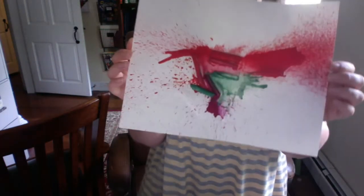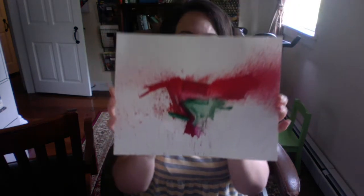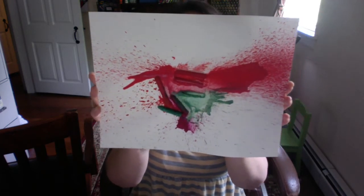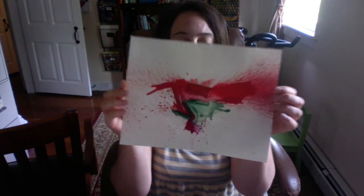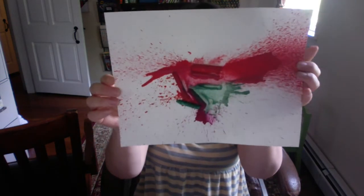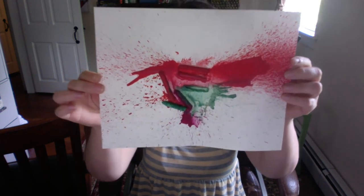I am gonna go hang this on my refrigerator. If you make one of these, feel free to email me or text me a picture. Remember: you need crayons with the paper taken off, a blow dryer, and if mom and dad has a hot glue gun they can glue the crayons on in any colors of the rainbow you want — I picked red, green, and pink. If you don't have a hot glue gun, just use regular glue and let it sit for a night or two. I can't wait to see if you make it. See you all my friends later!